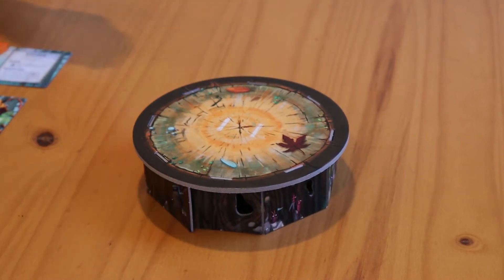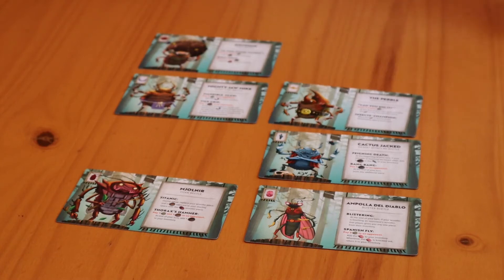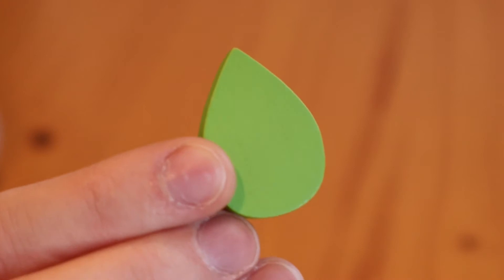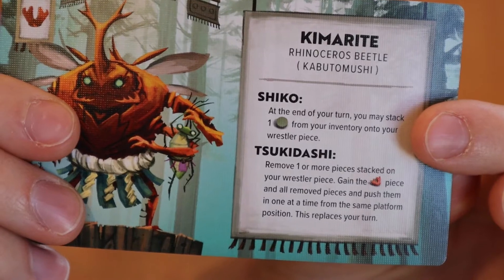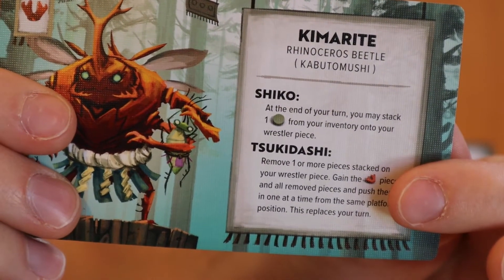Arrange the sumo ring in the middle of the table. Have each player choose a wrestler card. They each have a different signature piece that is shown in the upper left-hand corner. Place your wrestler's signature piece to the side of the sumo ring, which will become the supply. You do not start with your wrestler's signature piece in your inventory, but rather will acquire it during the course of the game. Each wrestler also has unique special abilities, or signature moves, that we'll cover in more detail later.